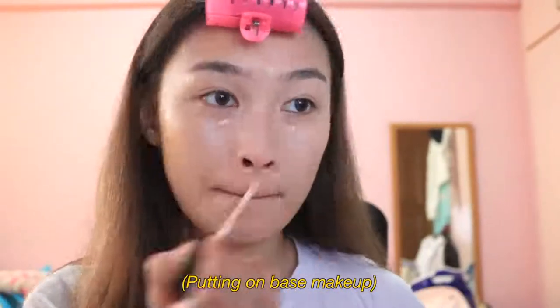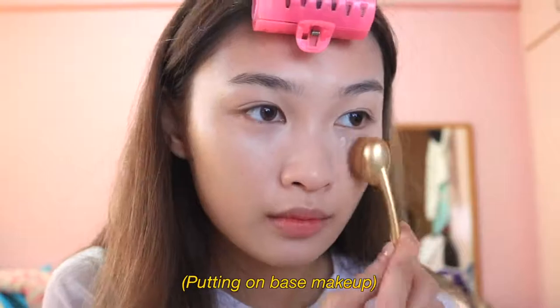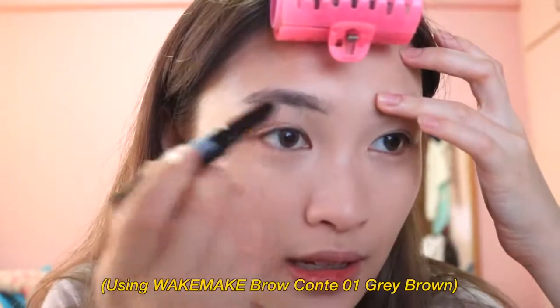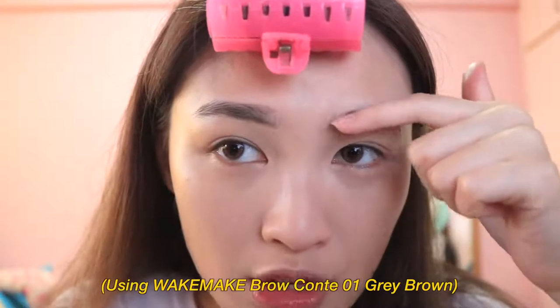Now that I'm done with skincare, I'm going to apply my base makeup. Since the focus today is skincare and eye makeup, I'll fast forward the base makeup part and continue with my usual routine. Okay, I'm back with my base makeup done. Starting with the eyebrows — we'll be doing a straight eyebrow look because it's the Korean style. I'll be using the WIC Make Brow Conde in shade 01, a grey-brown.